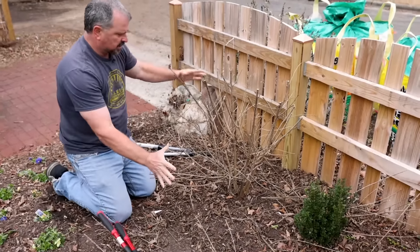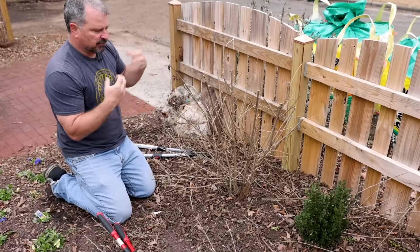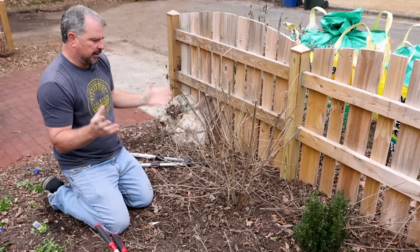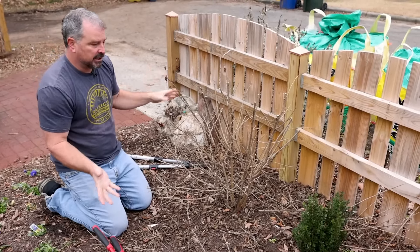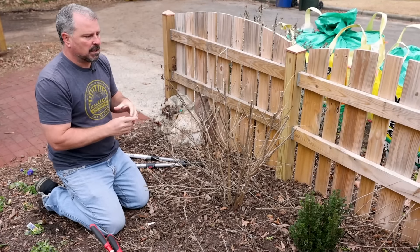So now it's going to flush out from here, grow three feet or so, flower, and then berry. It'll be a little bit taller than it was this past season, and that's about where I want it to bloom every year. This is a native American beautyberry.